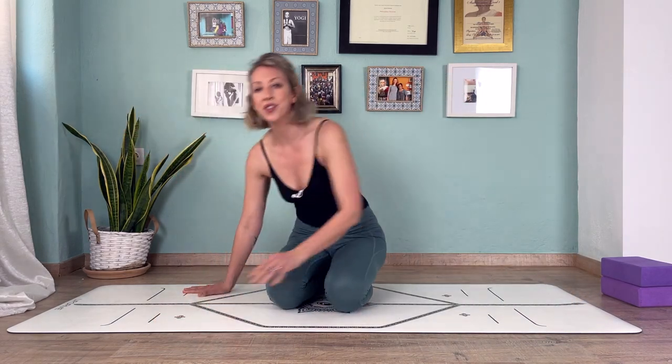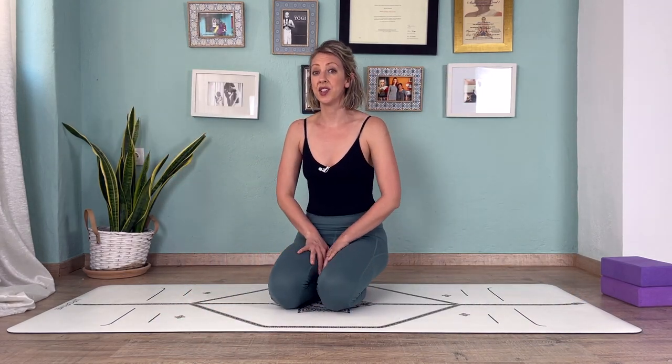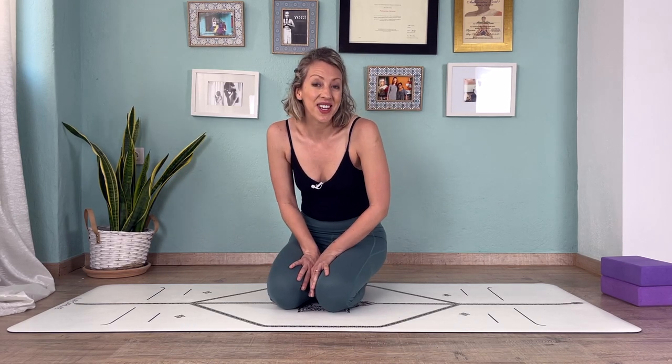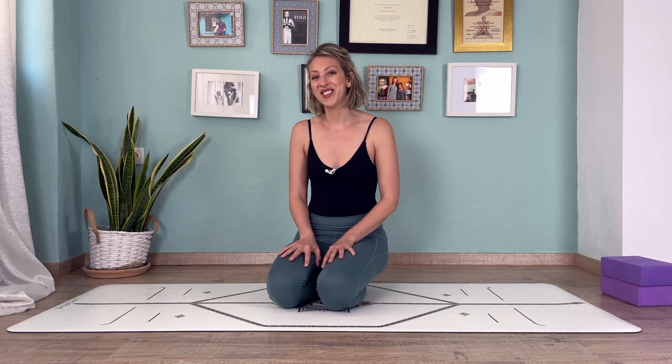This is a transition we do quite a lot in ashtanga yoga, so it's best to find whatever version is right for you that will help you build towards doing this sequence. I hope you find this helpful — if you did, consider liking this video, and I'll see you in the next one. Bye!